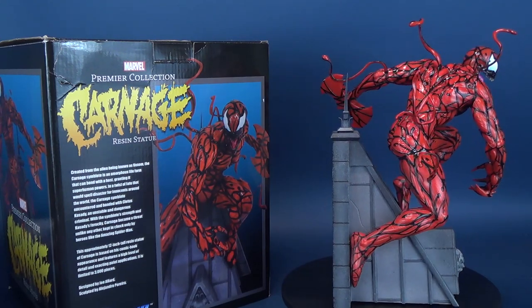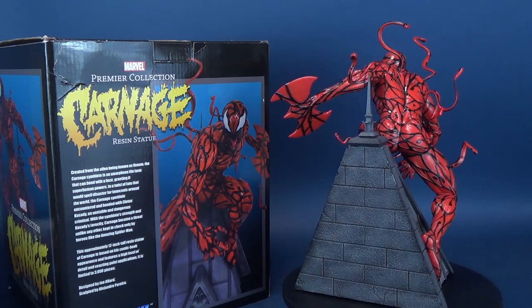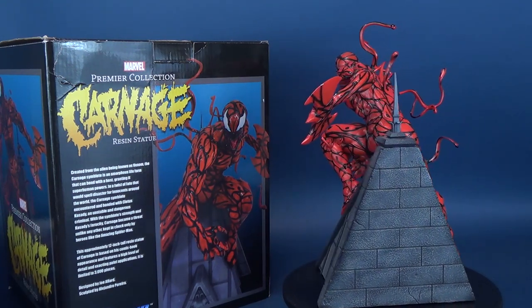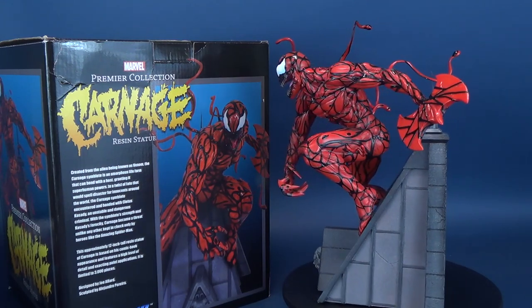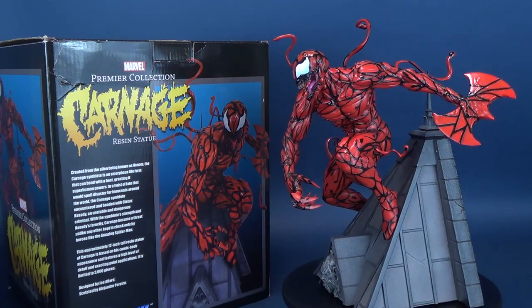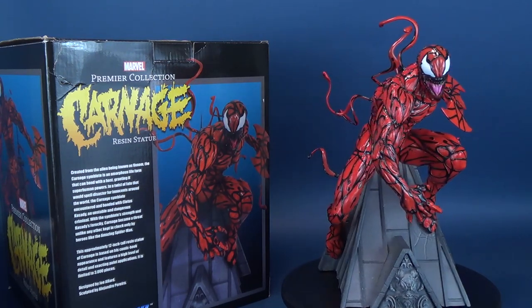This approximately 12-inch tall resin statue of Carnage is based on his comic book appearance and features a high level of detail and exacting paint applications. It is very limited to only 3,000 copies worldwide. It was designed by Joe Allard and sculpted by Alejandro Pereira.